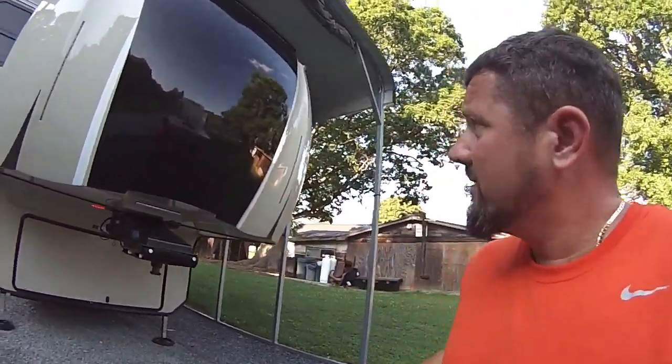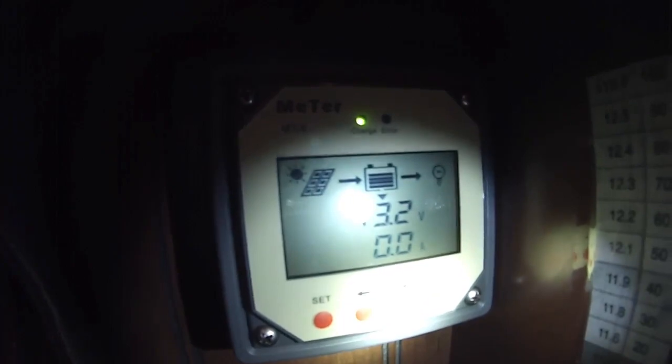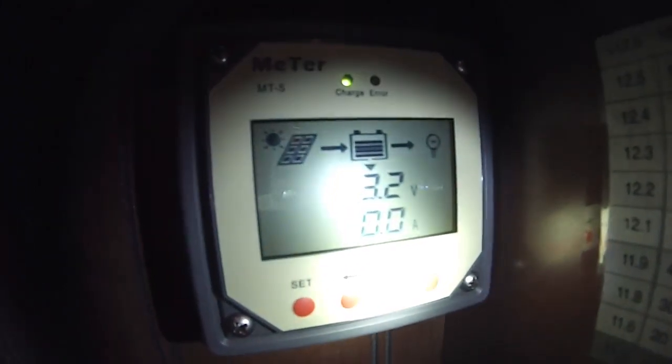I just had two donuts — better than Krispy Kreme. Why am I getting a charge light that's still on? I'm getting no amps coming in but I'm getting a charge light — 13.2 volts. That's it guys, have a good night. I've got about two hours of editing. See ya — like us and share us!